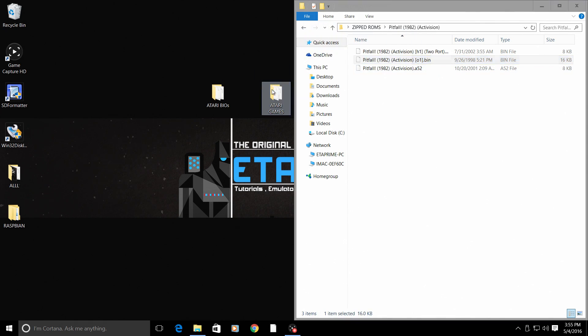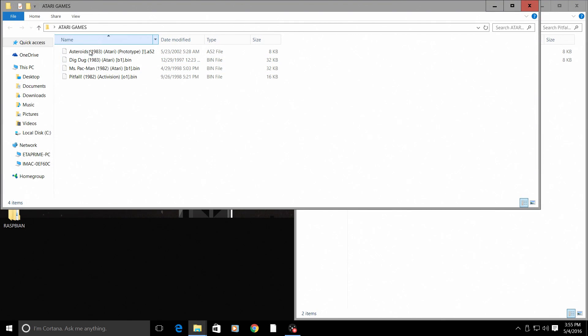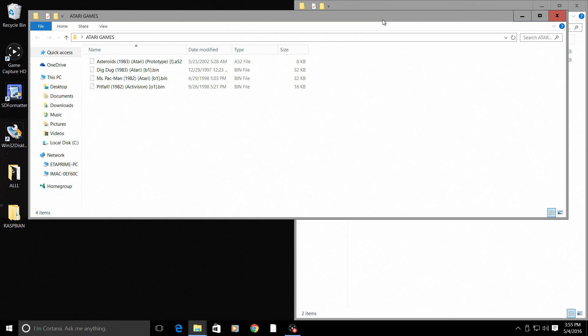I'm going to throw it in my Atari games folder. These are the games I'm going to be transferring to my RetroPie: Asteroids, Dig Dug, Mrs. Pac-Man, and Pitfall. Hopefully we will get Pitfall to work — like I said, I have not tried this, so we're kind of shooting in the dark here.